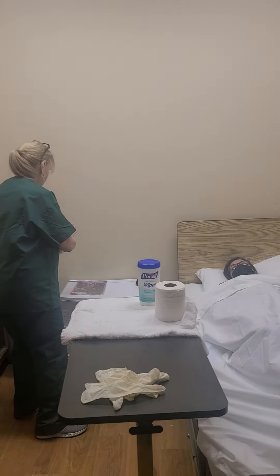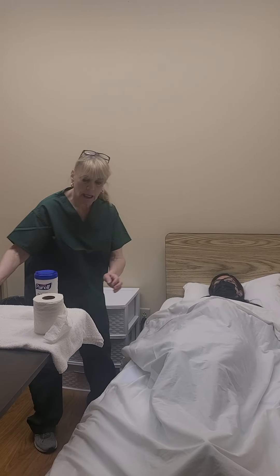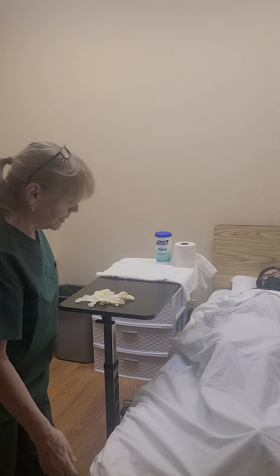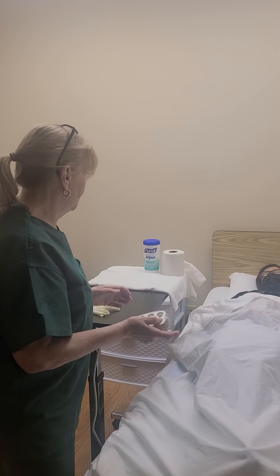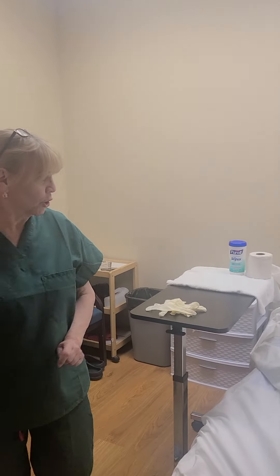I'm taking off my gloves because I cannot touch anything on the bed with gloves on. All right, Miss Mila, I'm going to give you your call bell. Call me when you are finished. Here is your toilet paper and your hand wipes for when you're finished. Before I go, I'm going to elevate your head to make it more comfortable for you. Tell me when you're comfortable. I'm good. Okay. I'm leaving the curtain closed for her privacy, and I'm going to wash my hands and leave for a moment.